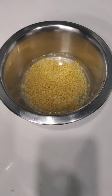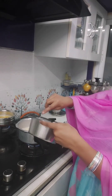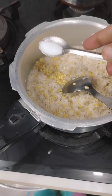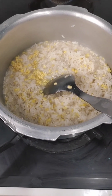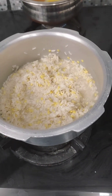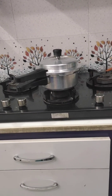Now we will put the pot on the stove. Okay friends.